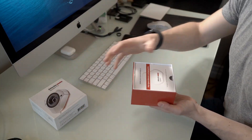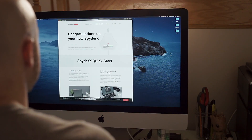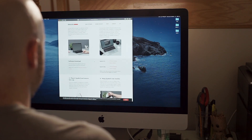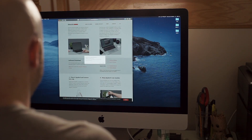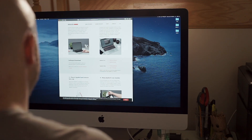Opening up the Spyder Pro box — it shows you where to download the software. Looks like we're using the Spyder X Pro, not Elite, which I've got to be honest, I'm a little bit annoyed with that sort of branding effort. You expect Pro to be the top of the line — iPhone Pro and all that. But Elite is a step above Pro.